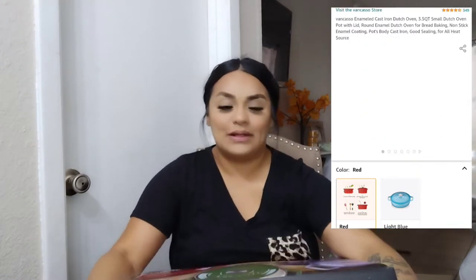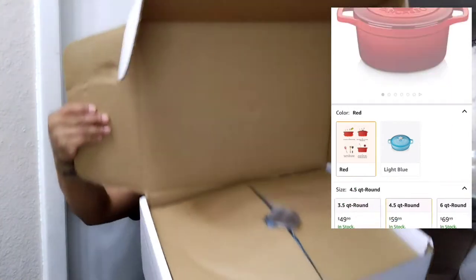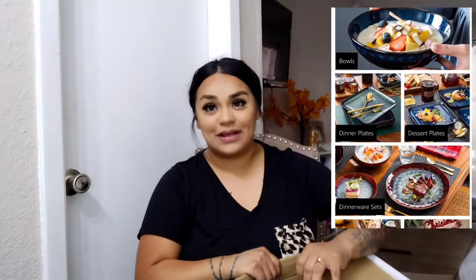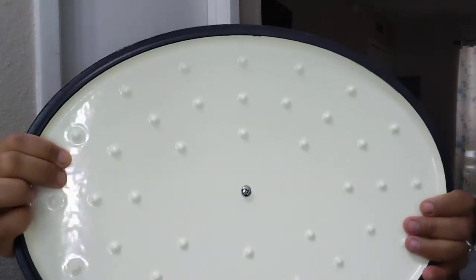I already opened it so I can see it. This is what it looks like — it's really, really well packaged. Let me open it and show you guys. Look at this. This is so gorgeous, so nice, and it's made out of cast iron. This is a 9.4 quart cast iron Dutch oven.